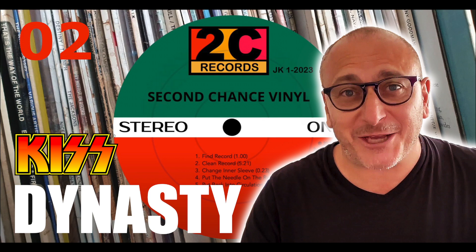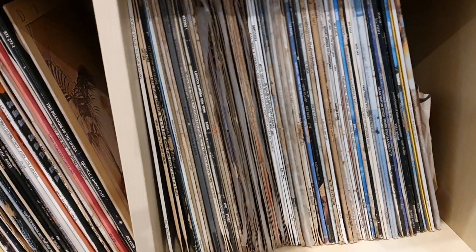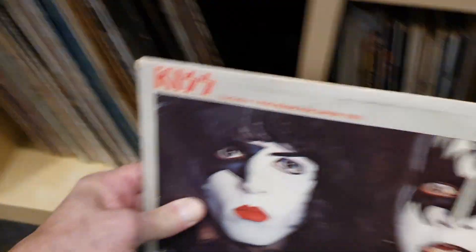Welcome to another episode of Second Chance Vinyl, where I recollect my own record collection that has suffered years of dust, grit and mould due to poor storage conditions, including flooding.